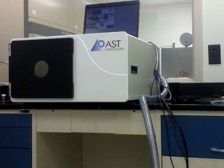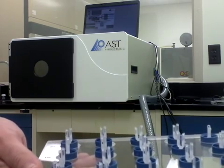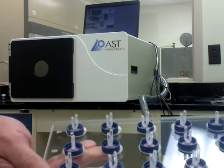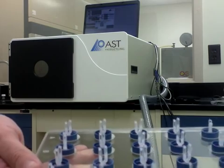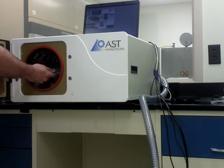Loading the PJ plasma system is very easy. You take the PJ tray that comes with the system, put the contact lenses onto the tray in the holders, open the door, and slide the tray in.